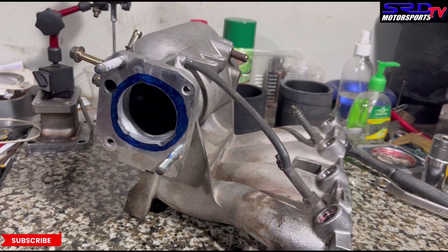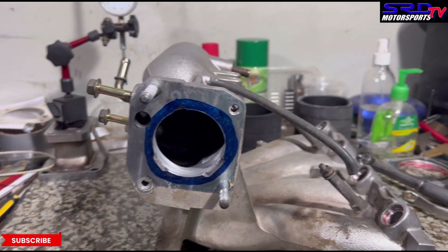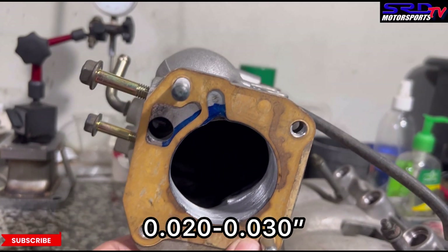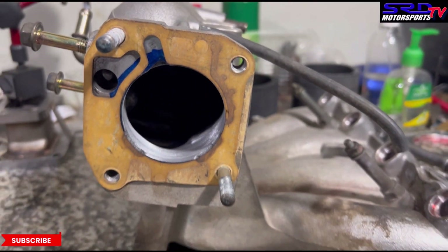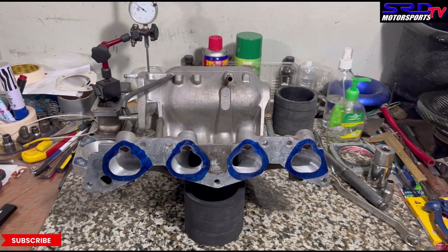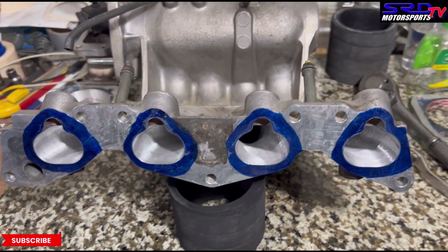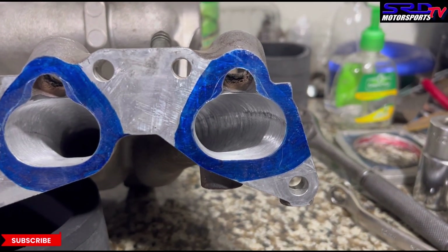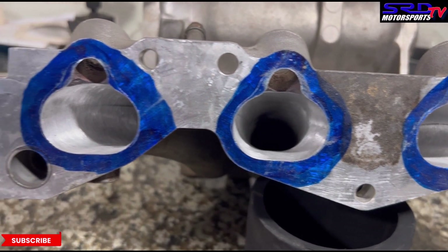Now the intake manifold: we cleaned up the entry after the throttle — we didn't make it any bigger, we just added a step. As Larry Widmer, the pioneer of engine tuning, said: no more than 0.020 to 0.030 of a step, because a bigger step creates eddy currents and hampers flow. On the head flange, we cleaned up as far as the sanding roll can go — about six inches deep, up to halfway through the runner — hoping this improves flow and efficiency.